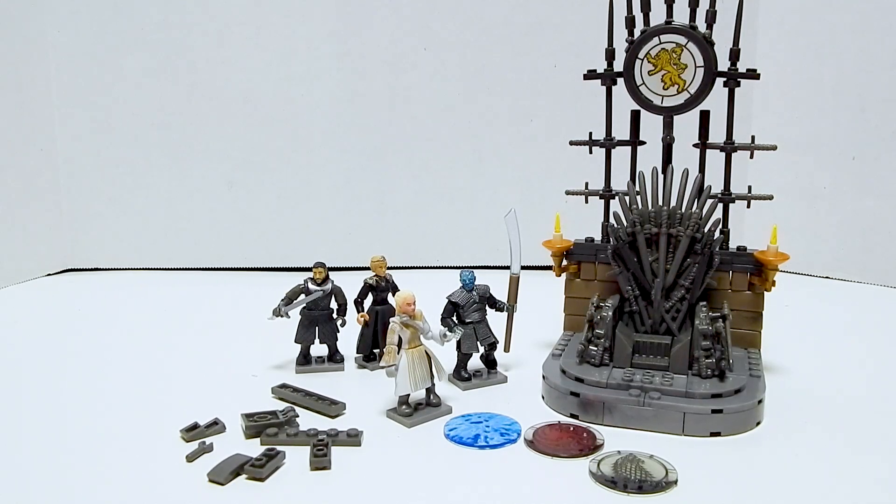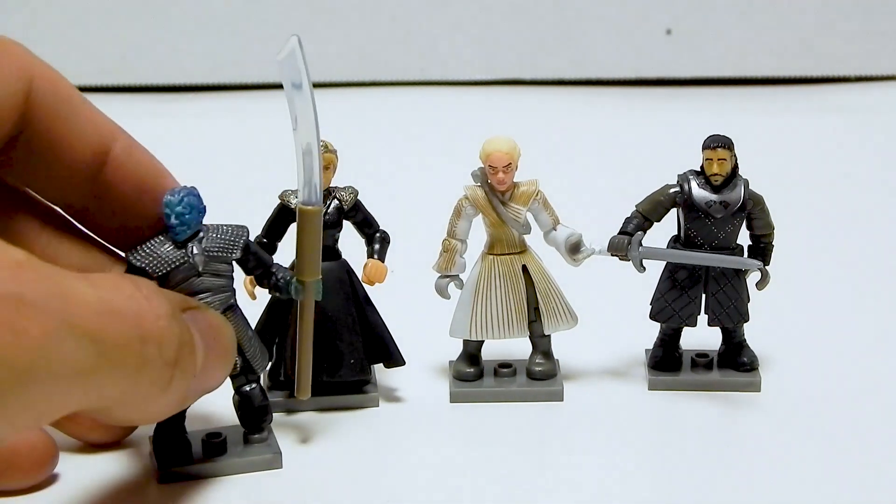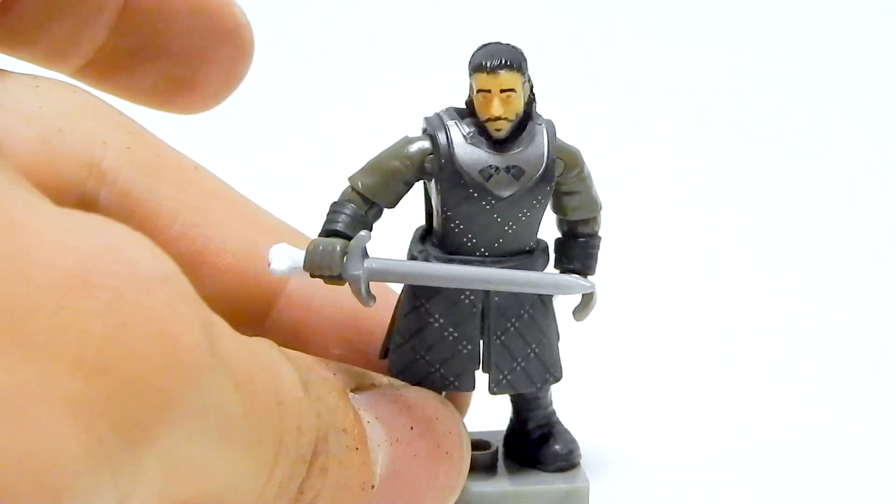So let's go ahead and look at the figures. This set includes — Aragorn, Elsa, the Queen of England, and a member of the Blue Man Group. Actually though, let's go ahead and start with Jon Snow.